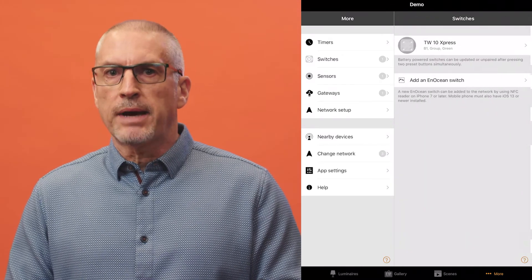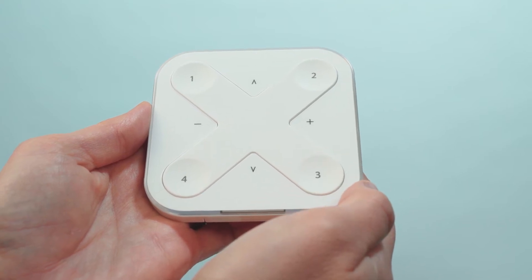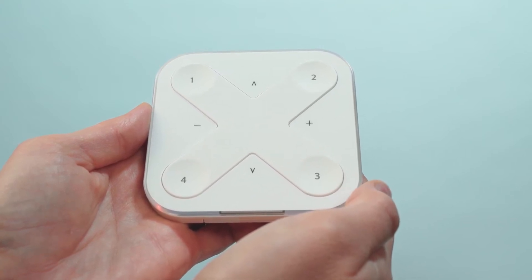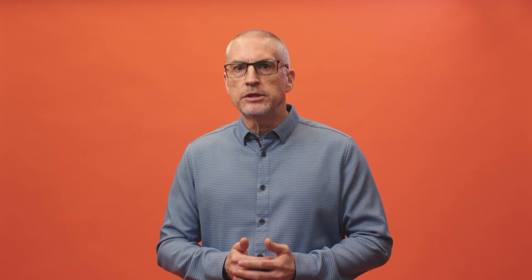Like other Kasambi-enabled devices, you can rename the Express and change its icon. Select back to save the settings. When you activate one of the four presets, the plus and minus buttons then allow you to dim the controlled luminaires up and down.